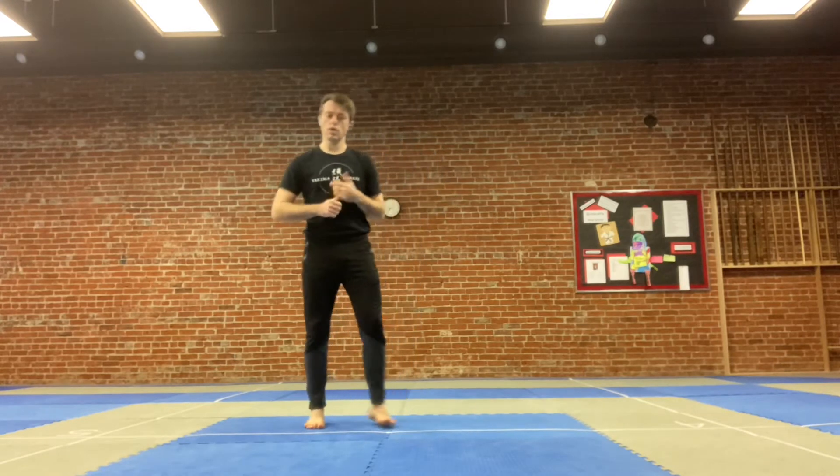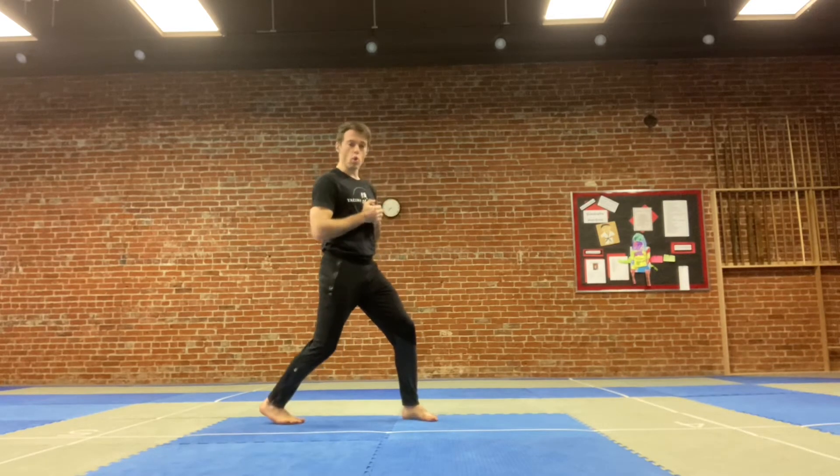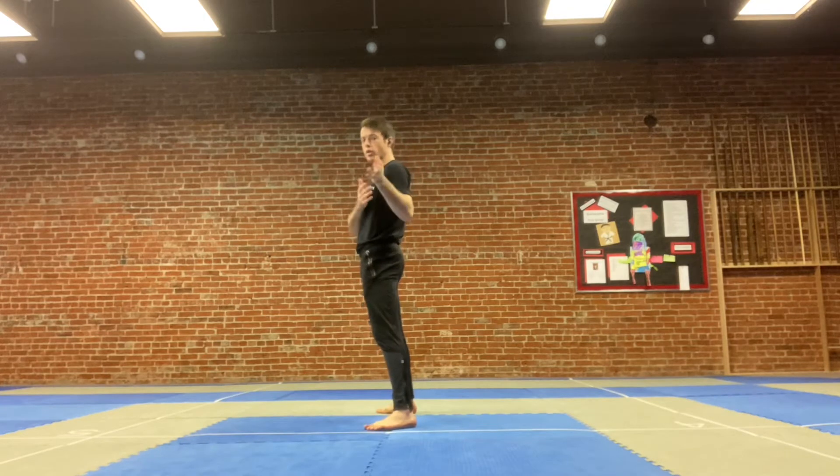This is a quick primer on stance and kamae when we're doing kumite. A lot of the things I see are people who are really square or people who are completely turned sideways, without really knowing what benefit each of those things has.